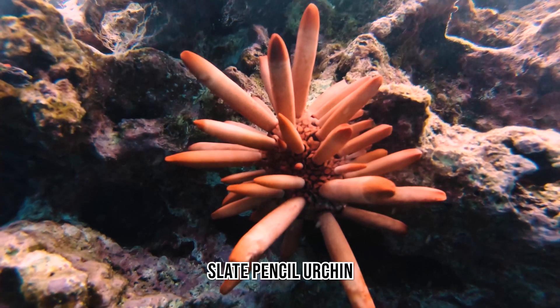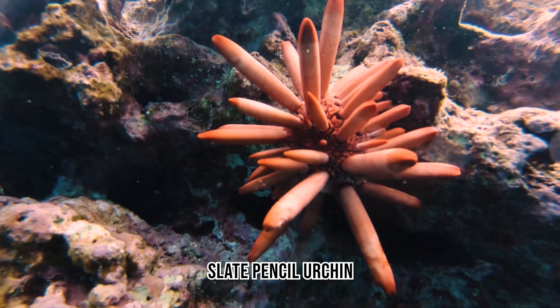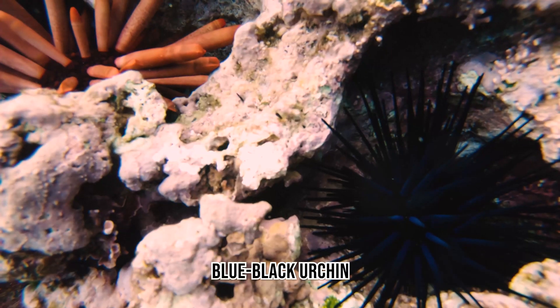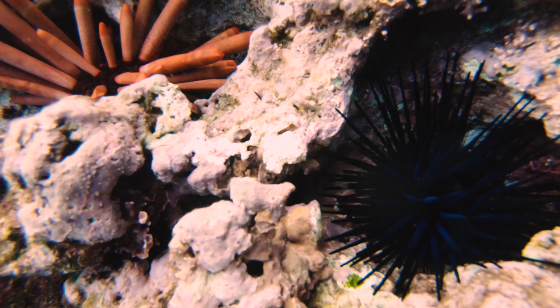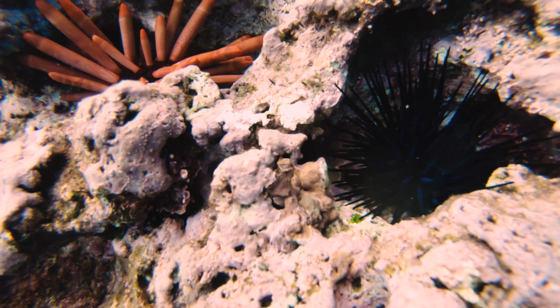This Red Slate Pencil Urchin is amazing — the Hawaiians actually used to dry out the spines and use them to write. The spines on this urchin are not sharp and they're not poisonous. The Blue-Black Urchin, while it's beautiful, is extremely pointy and sharp and has internal spines that have nematocysts on them, just like a jellyfish, that can actually sting you.